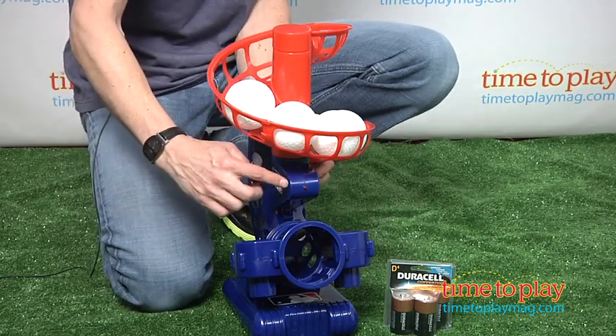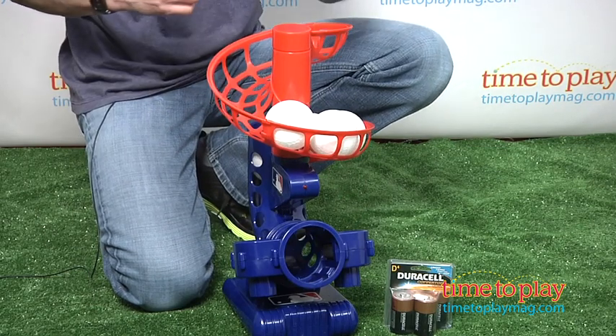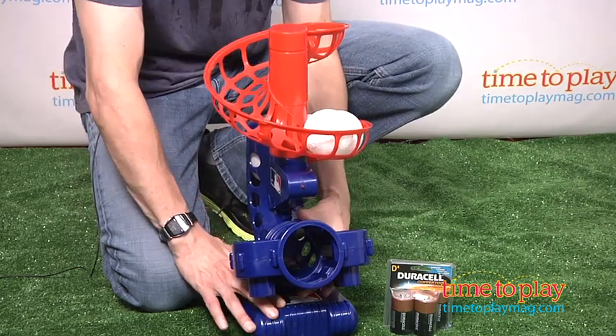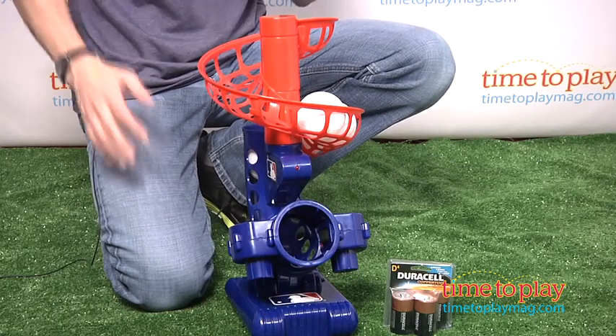Now what will happen is you'll see a flashing light, and it takes to the second ball to get the correct height. So you always ignore the first one and wait for the second one to come out to see if you had the right height. If it's a little low, you can then just adjust it higher, and then it goes one level higher. So three different heights.